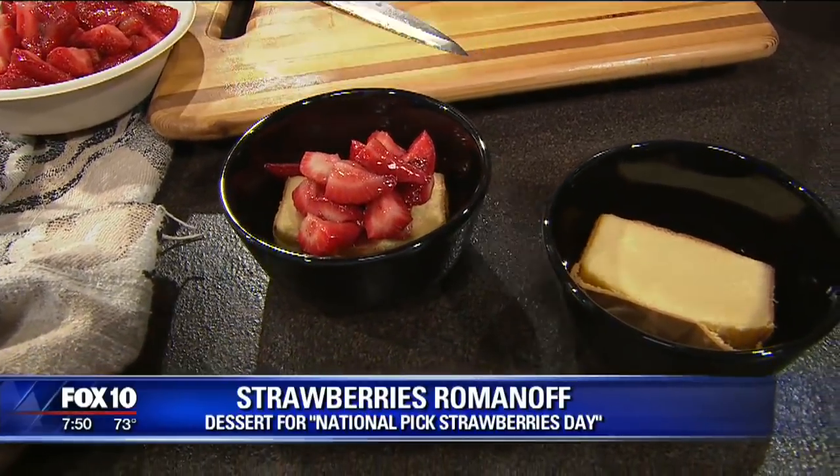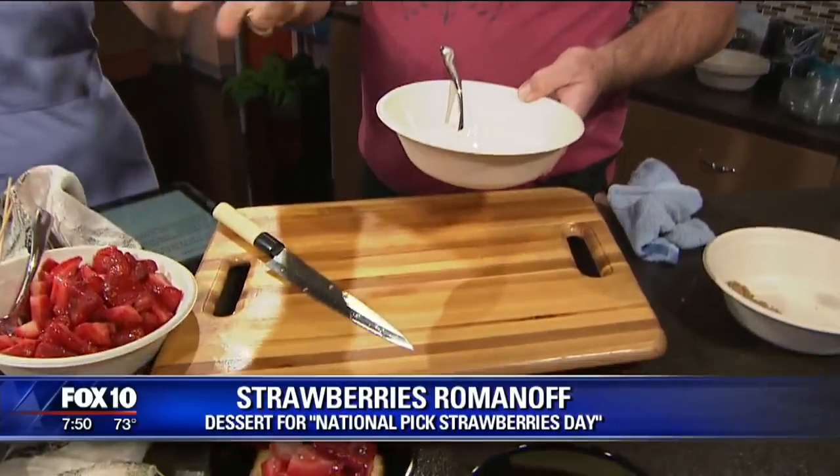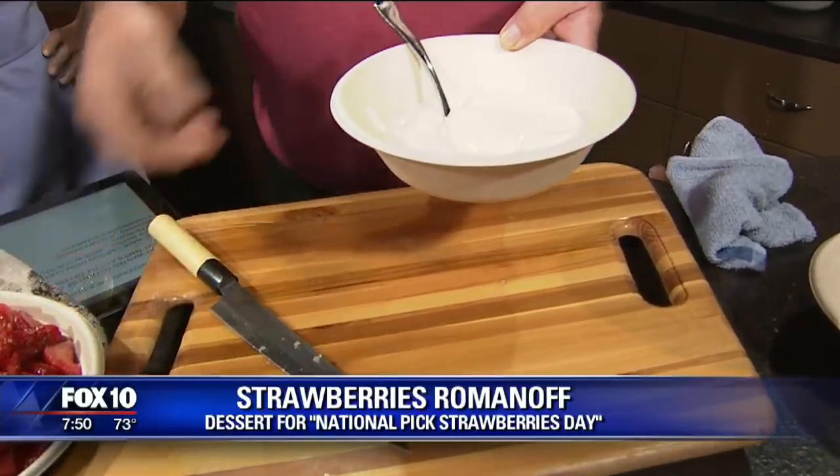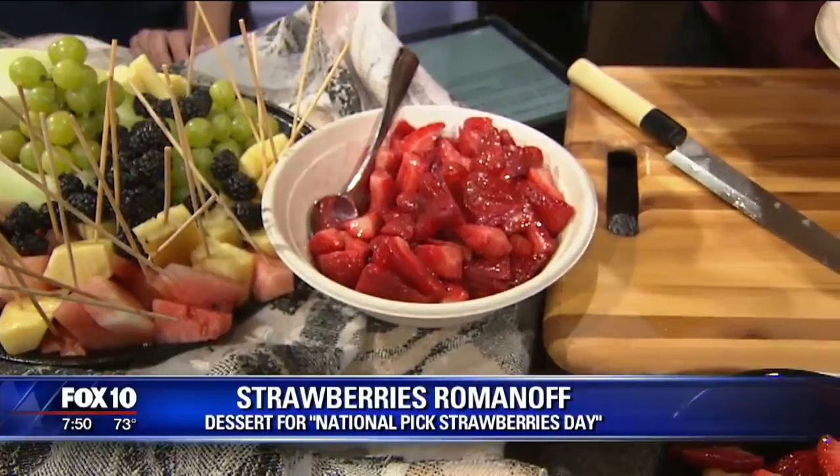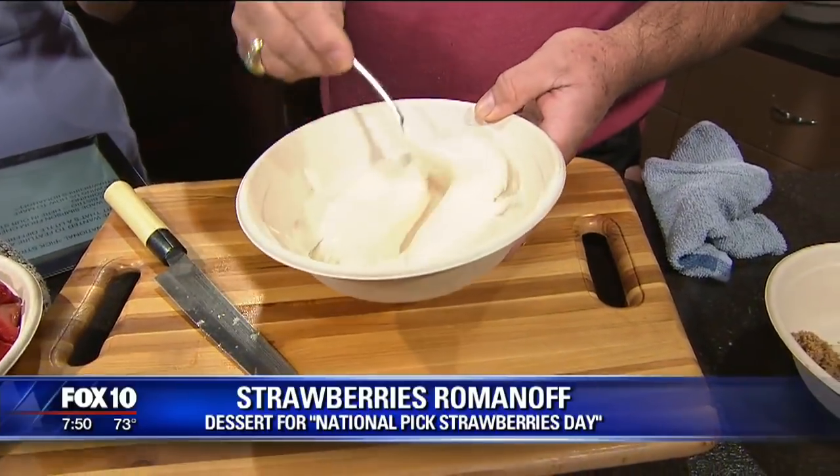So this sauce needs to sit a little bit — do you want to refrigerate it overnight? No, it just needs to sit a little bit, about an hour before. So you want to make this right before? Right, about an hour before. And that way it sits. The strawberries you want to sit overnight, so you make the strawberries the night before and the sauce about an hour beforehand.